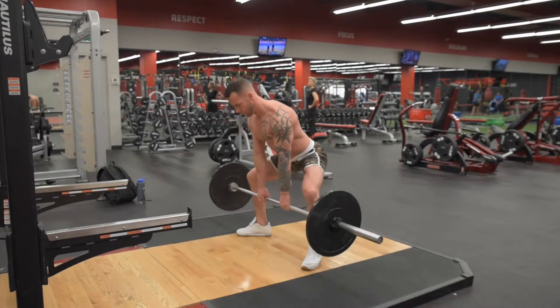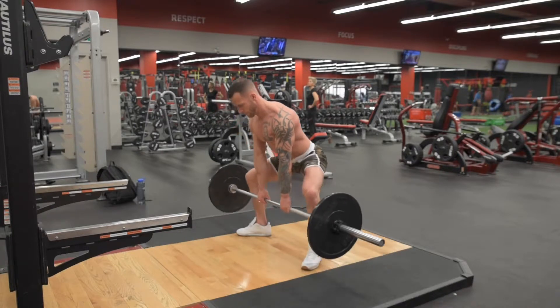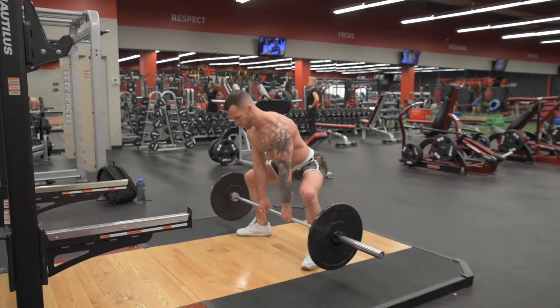This way we're hinging and unhinging around the hip joint and the knee is staying over the ankle. Right there — knee over the ankle — come up, squeeze the glutes. Keep your stomach tight and hinge and unhinge around the hip.